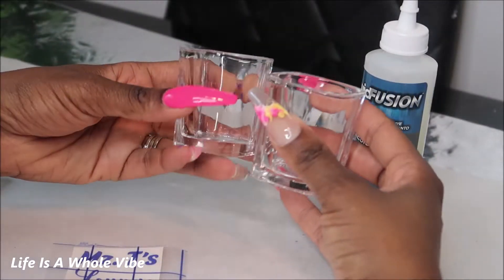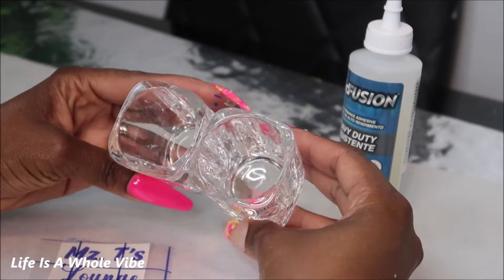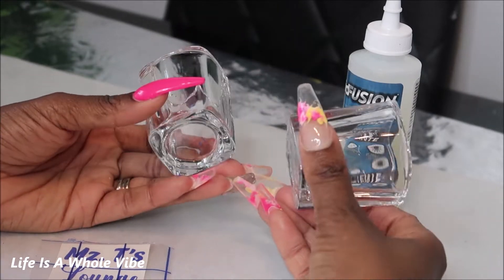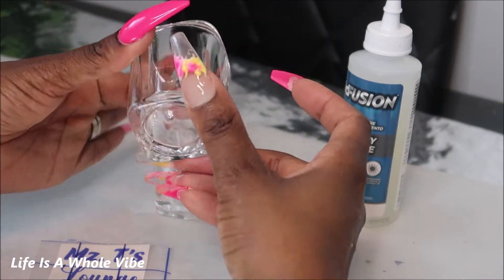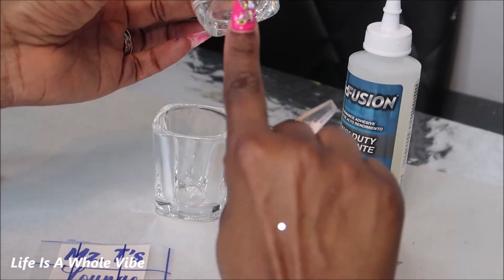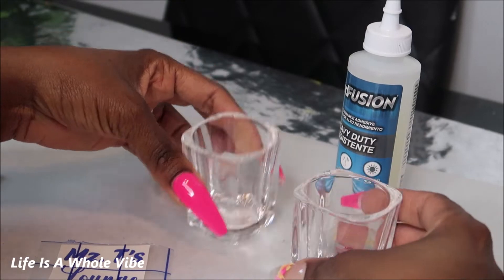Hey YouTube! Today in this video I am going to be embellishing these new shot glasses. I just purchased these off Amazon. I got a set of 30 for about $25. I bought a different style — these have more like a square look to them, with a nice little one layer thickness at the bottom. They're just so cute and very durable.